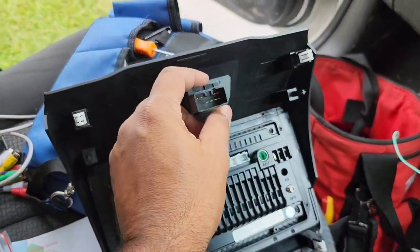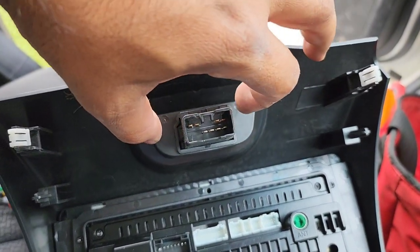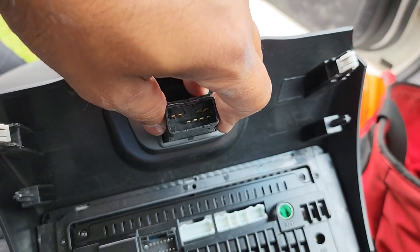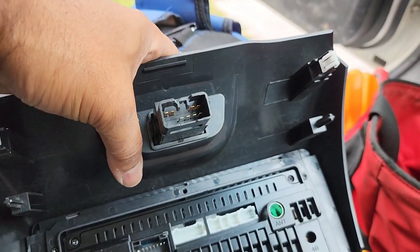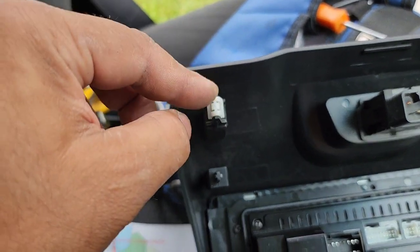The only thing you have to do is transfer this indicator switch from the old head unit. Just press both of these connectors here, it will slide out, and you can push it into the new one. Don't forget to take out these white connectors from the old head unit and move them to this one.